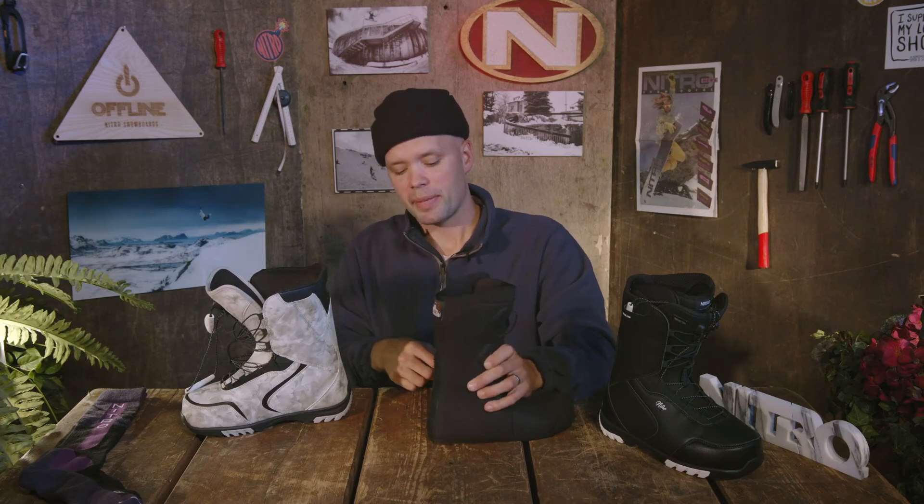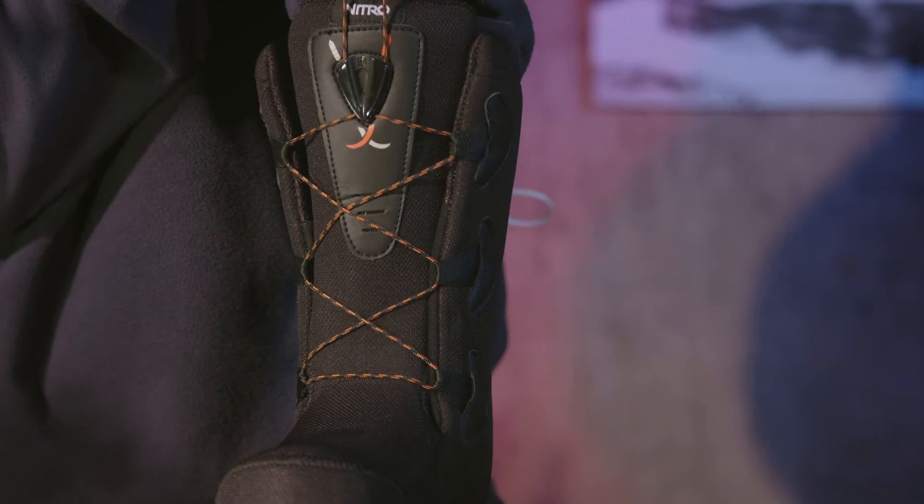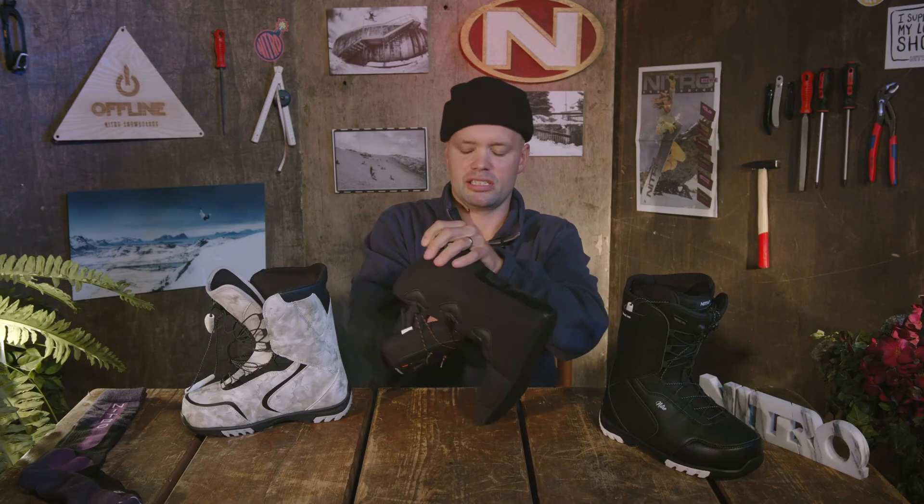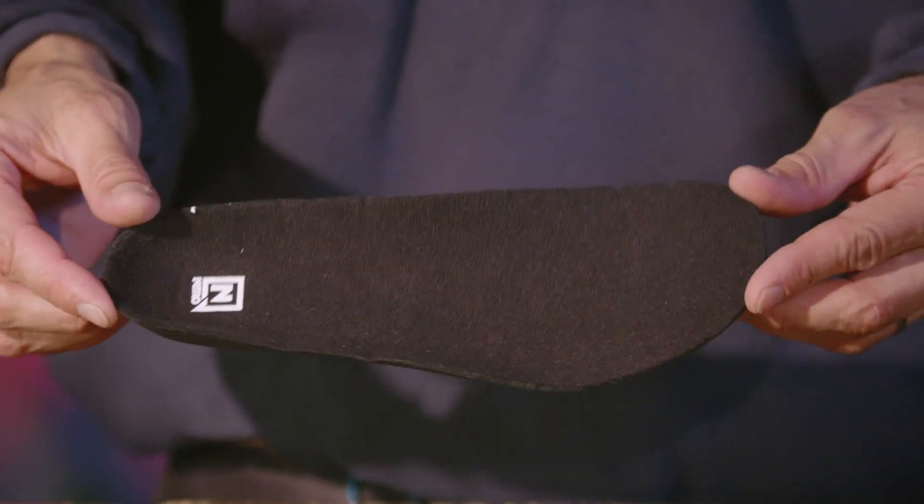When you put the liner in, the teeth lock into the shell, making sure you don't get any heel lift and giving you a sure foothold all day long. The Cloud 2 liner also has an EVA footbed right here, which is a wonderful footbed to stand on for all-day boarding.